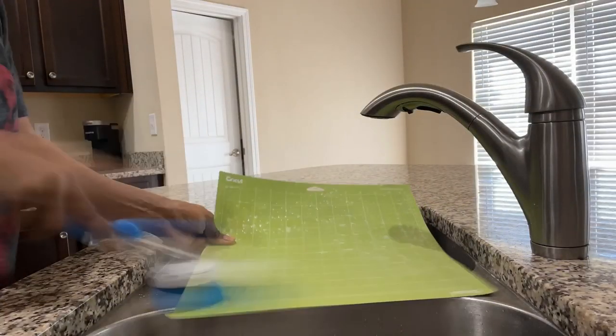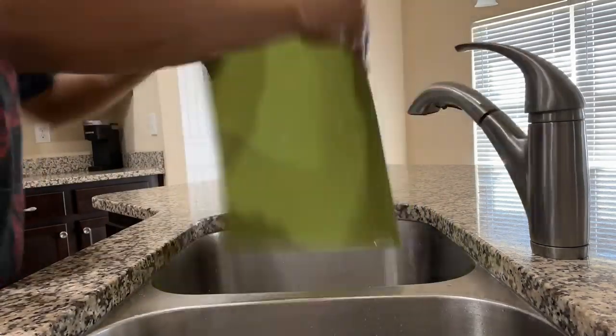Number three: clean your mats. I scrub my mat with a brush and Dawn soap, and then I let it air dry.